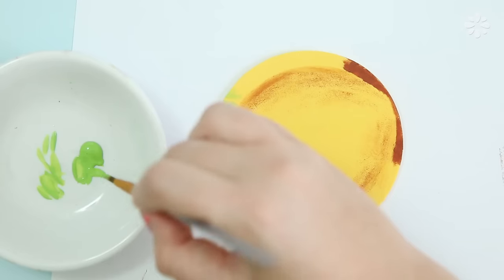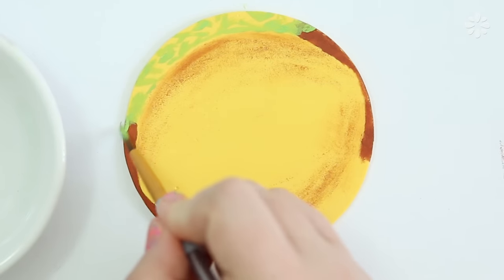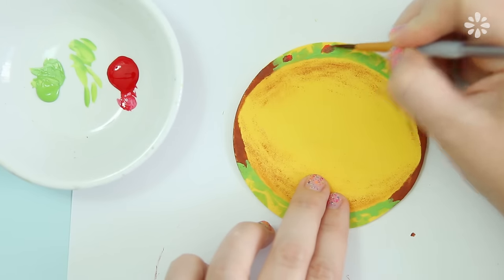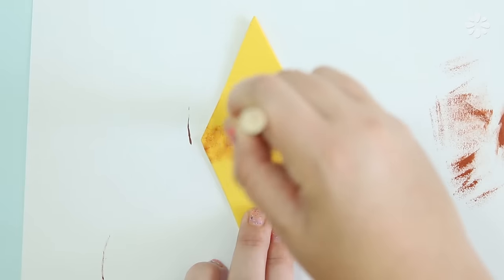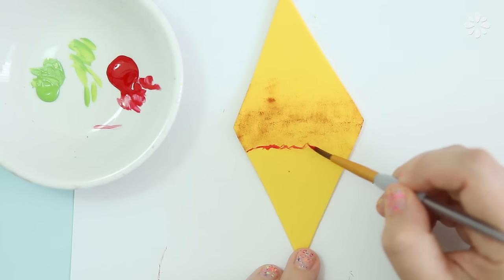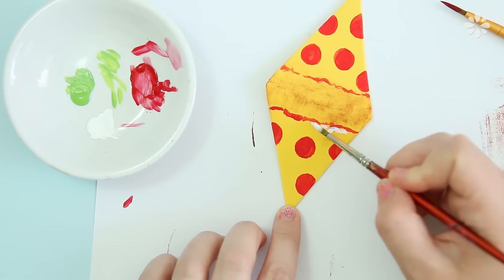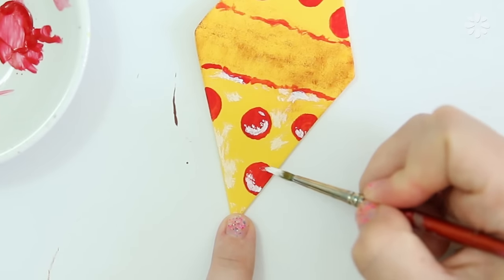I'm going to make a beef taco, so using brown paint again, paint on some meat, and green acrylic paint for some lettuce — you can garnish your taco however you'd like. The yellow craft foam will be the cheese. I'm also making little squares for sliced tomato. For the pizza slice I'm using the same sponge technique to make the crust, then add a little marinara sauce.